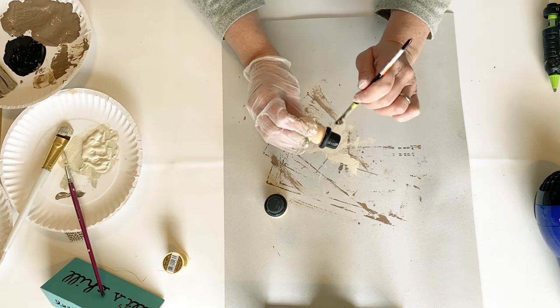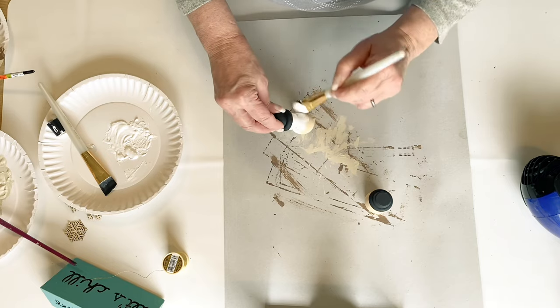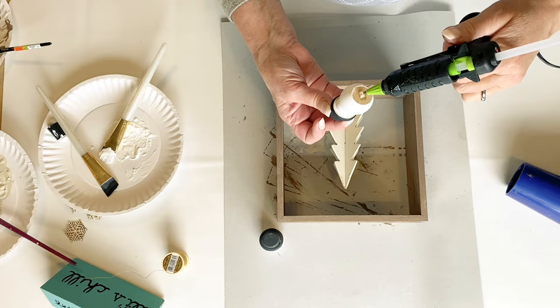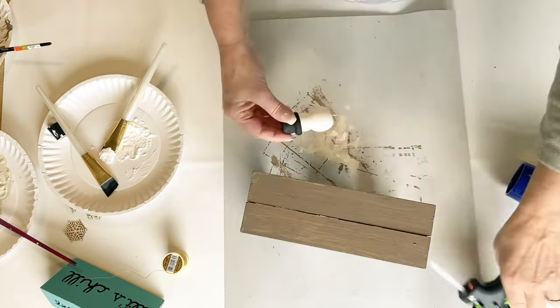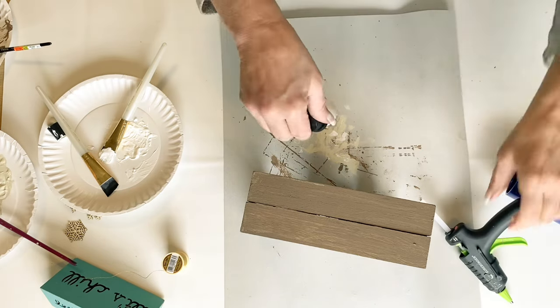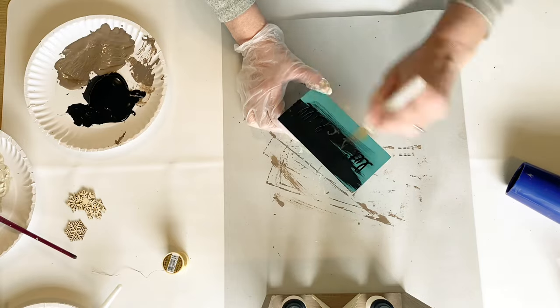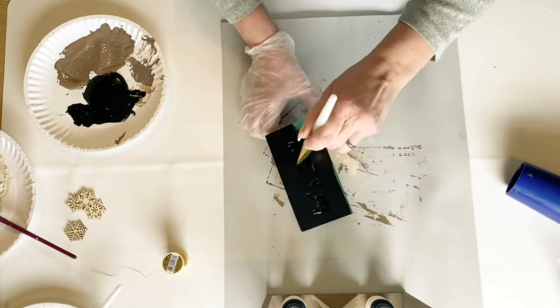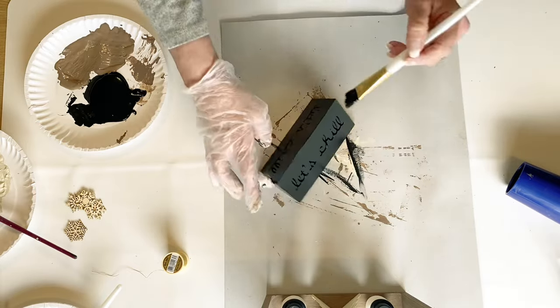The little wooden snowmen I picked up this year at Hobby Lobby — they may still have those, a lot of times they mark all that stuff down really cheap. I'm just going to hot glue these on and make this adorable little vignette. I thought this one turned out so cute, and I was so excited when I found that little 'let's chill' sign because I knew exactly what I was going to do — pair it with these little snowmen.